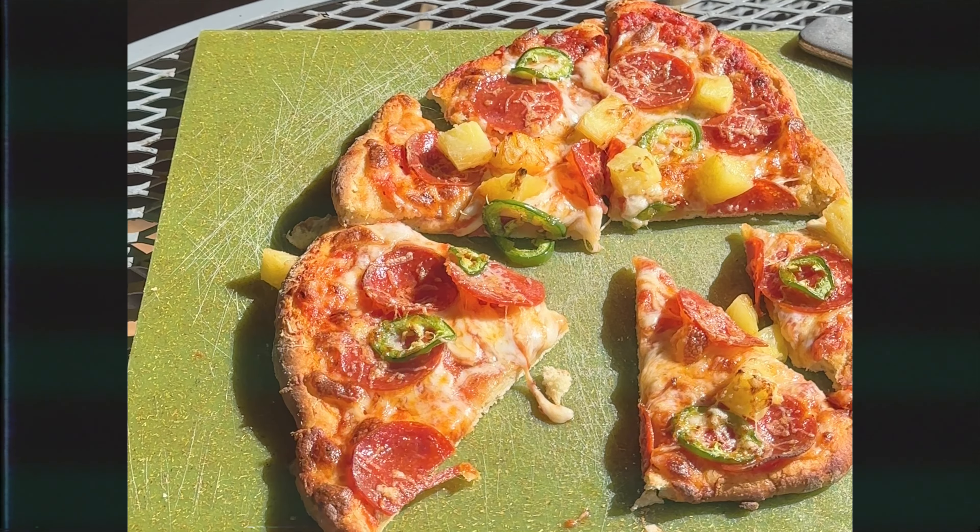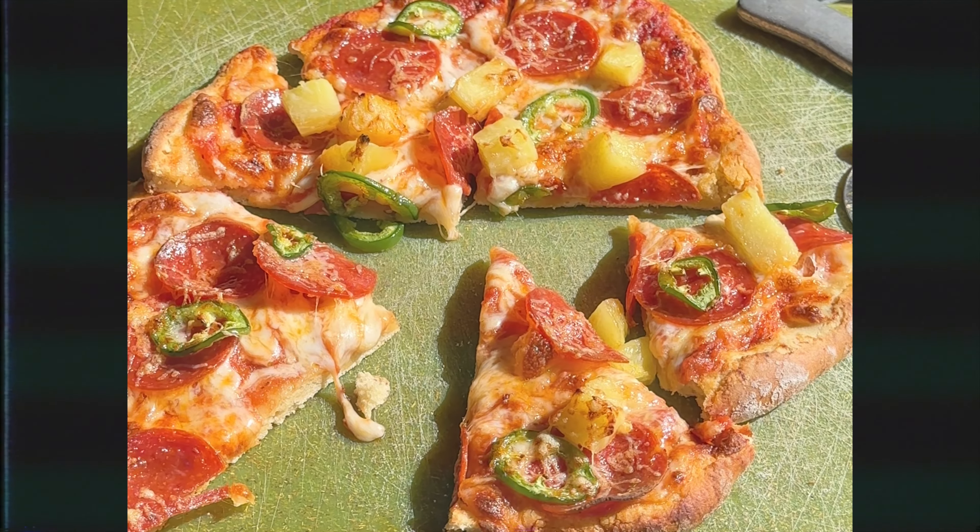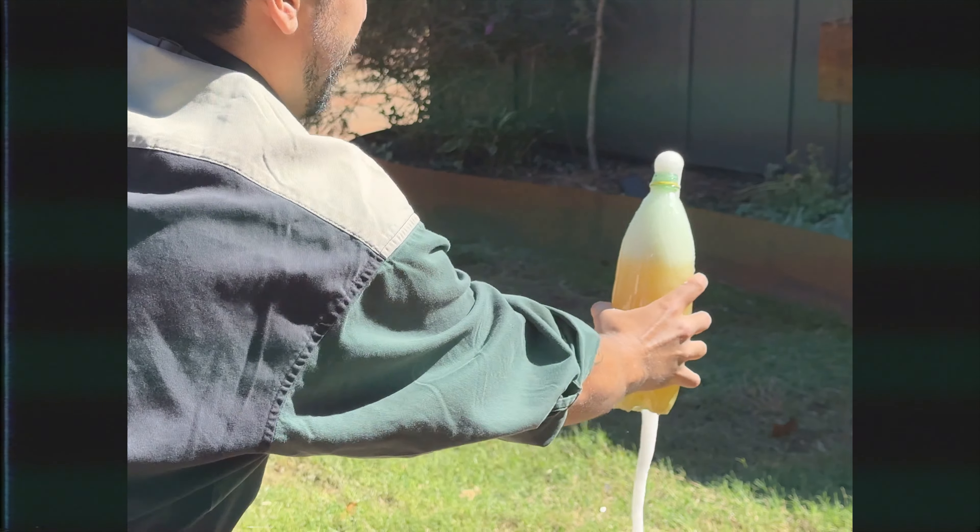I'm Jazz, welcome back to Makin' and Shakin', the show where we make food out of cocktail ingredients. Today, we're going to be making America's favorite food, pizza.